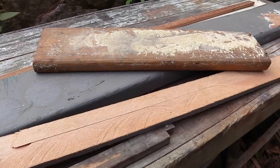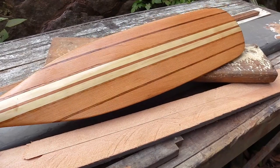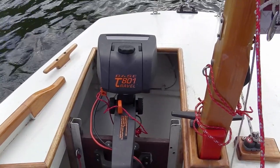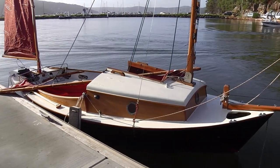I've had a few comments from people asking how did I make that paddle for Kate Louise. Today I'm going to show you how to turn this into this. Now you might say why do I need a paddle at all? I've got an electric outboard. But in reverse it's a bit hard to control and it's much easier with a paddle to get on and off a trailer or into a jetty. I could put oars on Kate Louise but I think that would destroy the look of it.